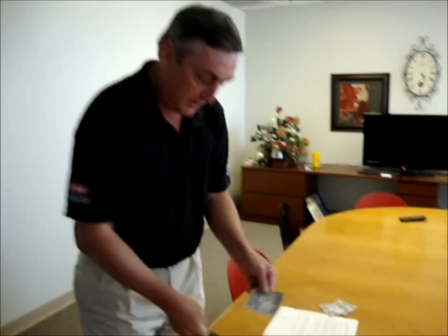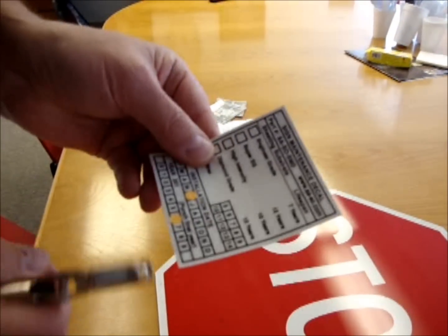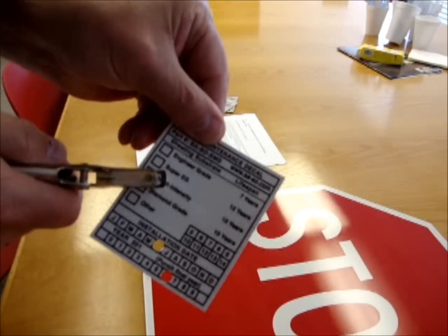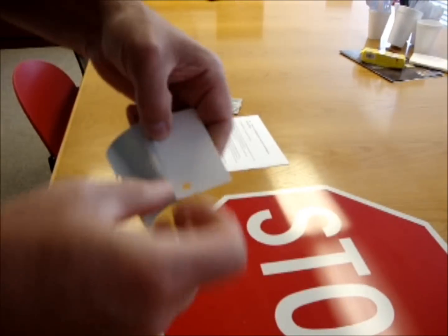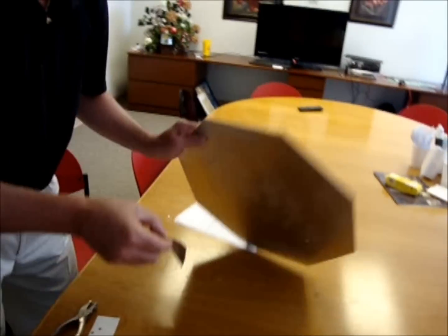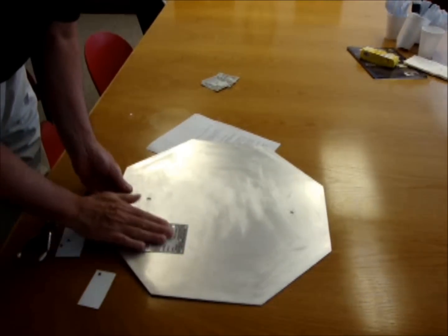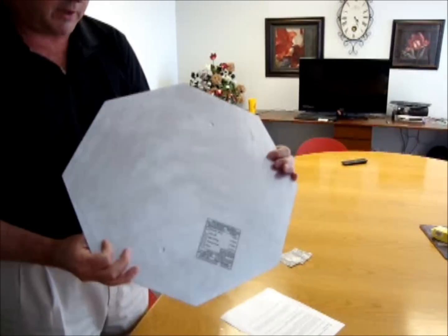All you have to do is punch out the date you install it, the type of reflectivity, peel off the back, and put it on the sign — the back of the sign — and you're done. You're covered by the new standard that way.